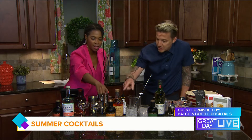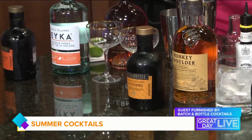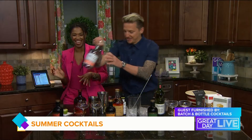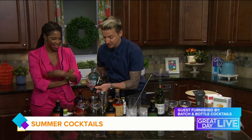So what did you bring today? We have a cosmopolitan that everyone loves and that's refreshing, we have an old fashioned, and we have a Manhattan — a little bit for everyone. We're going to do it the professional way and then you're going to make yourself a cocktail with Batch and Bottle and show us how easy it is to do.